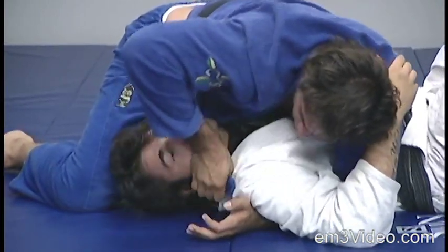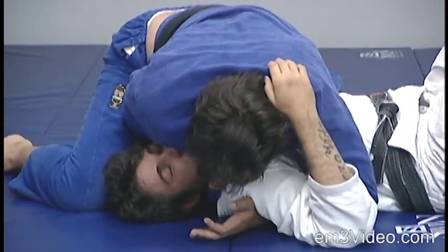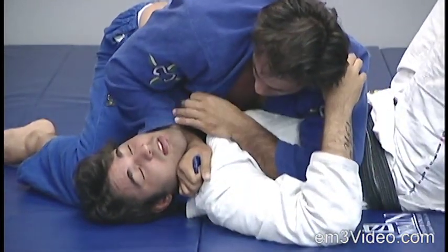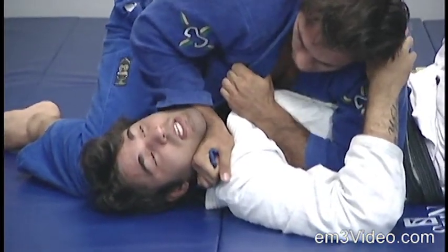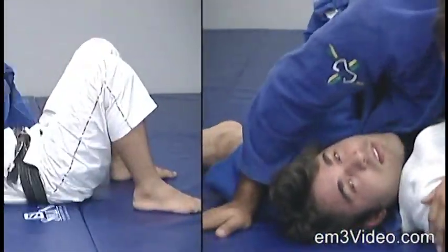Bring my elbow around, keeping it tight, and apply pressure with my knee too. The left hand comes out under the opponent's right arm, grab the collar, and pull in one direction and the other in the other direction.